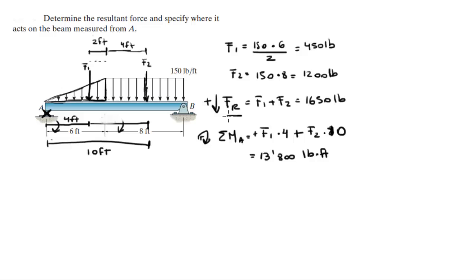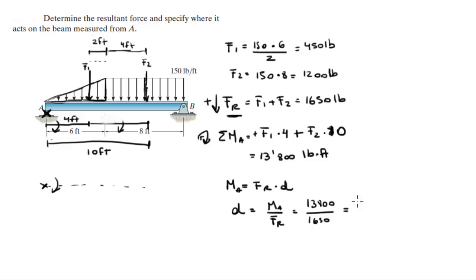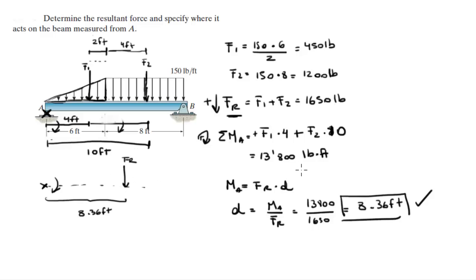Now that you have the moment, you want to find where the resultant force is acting. You know it's going to be acting to the right of A because the force acts clockwise. The moment is equal to the resultant force times the distance, so when you solve for D: D equals moment over force, which is 13,800 foot-pounds divided by 1,650 pounds, giving a distance of 8.36 feet to the right of A. The resultant force in an equivalent system acts 8.36 feet from A — final answer.